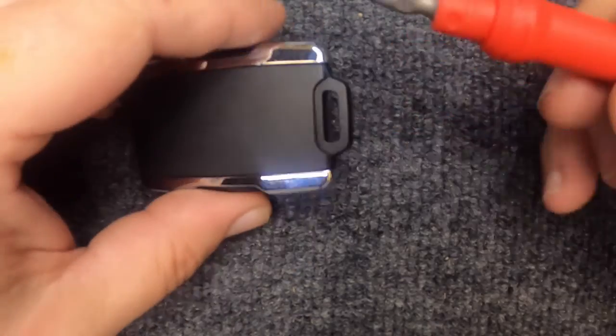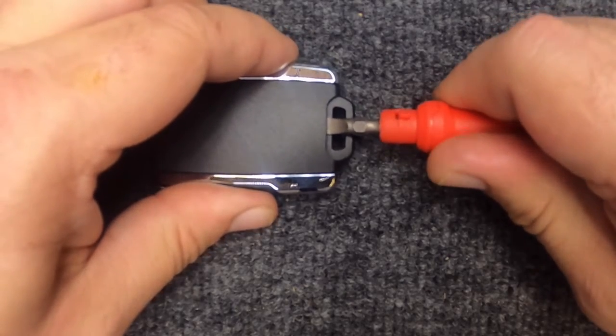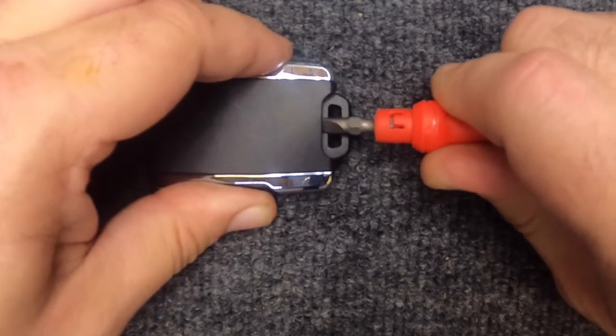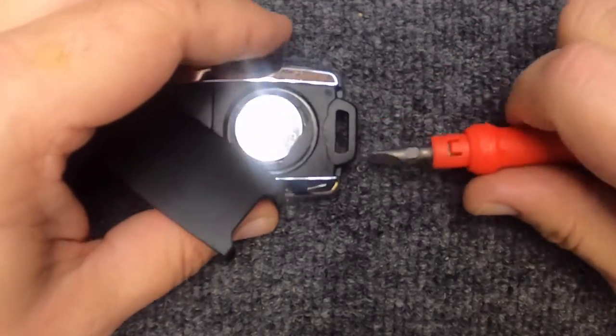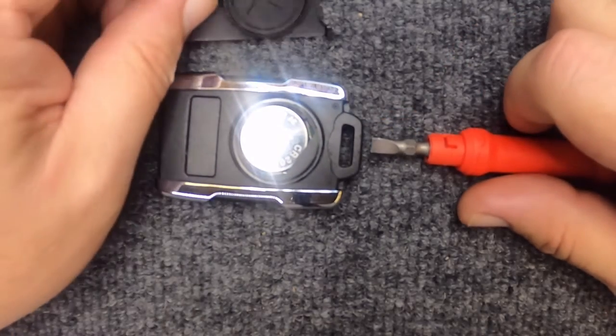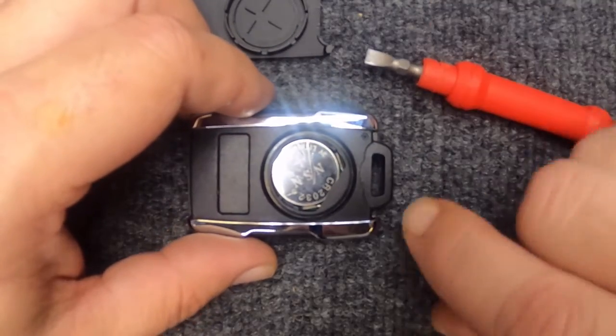That's where you're going to need your flat tip. The easiest way we found is when you put the flat tip in, rotate it one direction and you notice it popped up, then rotate the other direction and the cover pops up. Go ahead and set it to the side. You will need a 2032 battery to do this task.